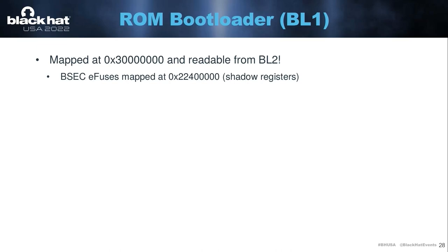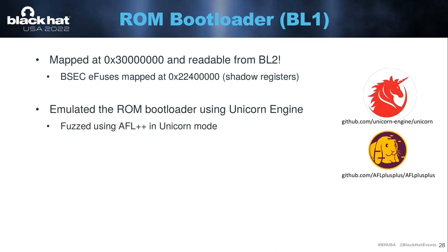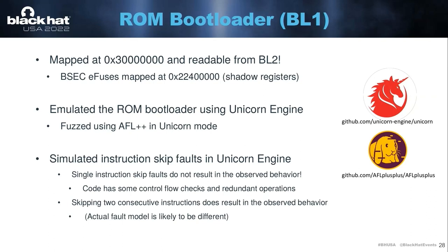This was nice because it means we can execute our own second stage bootloader and start reading memory regions. In this way, I figured out that the ROM bootloader is mapped at the address shown on the slide, and it is readable from the second stage. So this means we can dump the ROM bootloader and start analyzing it. I emulated the ROM bootloader in Unicorn Engine and tried fuzzing it with AFL++, but in this way I didn't find any software vulnerability. A software vulnerability would have been nice to make the attack more scalable. I also tried simulating my fault attack in Unicorn Engine by simulating a basic fault model that assumes a single instruction skip. It turns out that a single instruction skip wouldn't actually result in a successful glitch, because there are countermeasures implemented in the ROM bootloader to prevent this type of attack.